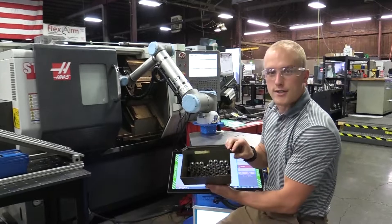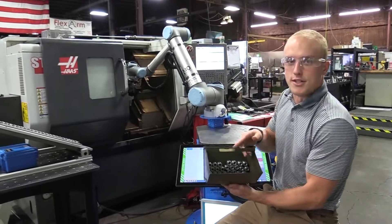We've been running for a few hours now and we already have this many parts. No one's had to touch it.